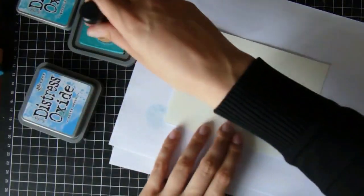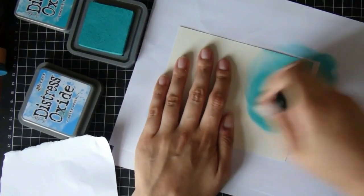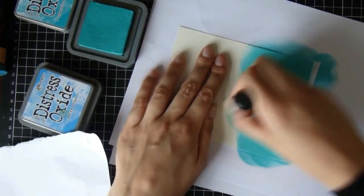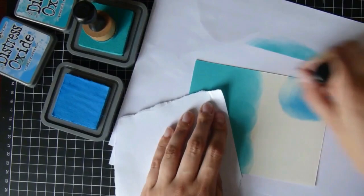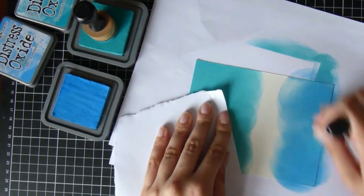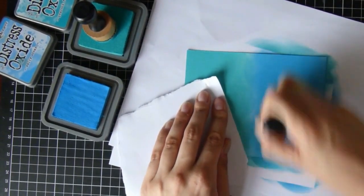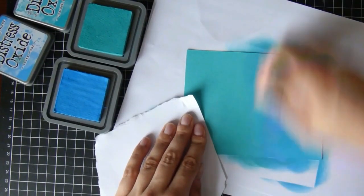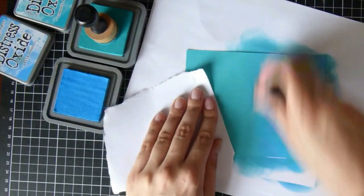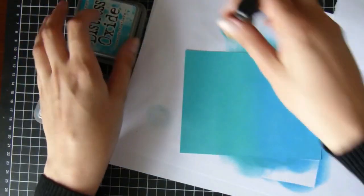Either that or the Bristol smooth paper works really well for blending distress oxide inks. For the boy colors I am using cracked pistachio and salty ocean and I'm just going to do exactly the same thing — use a little scrap of paper so as not to put my fingers in it, then add plenty of color on nice and thick and meet halfway in the middle. I will say that I do really like my distress oxide inks — I was really determined in the beginning not to buy more inks but I do really like these.